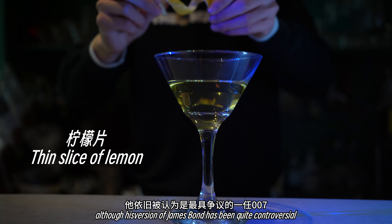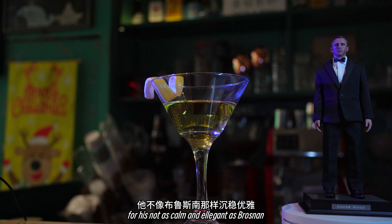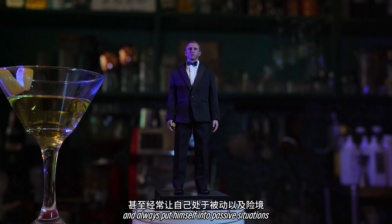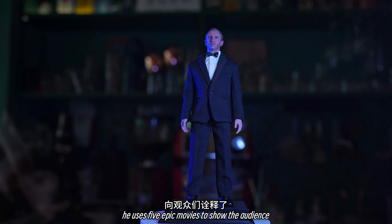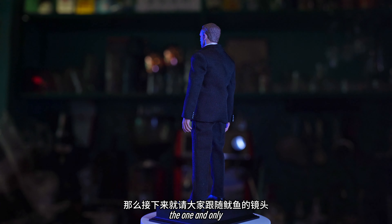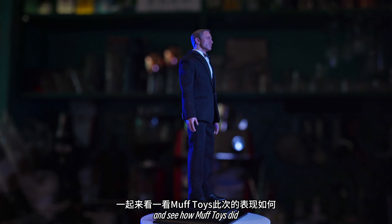Although his version of James Bond has been quite controversial — for he's not as calm and arrogant as Pierce Brosnan, and always put himself into passive situations — he used 5 epic movies to show the audience that he could actually do the job as the one and only James Bond. And now let's check out the toy together and see how Moth Toys did.